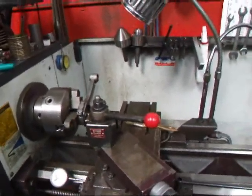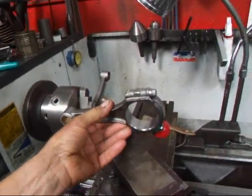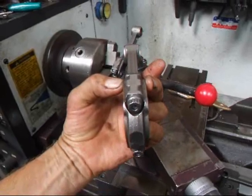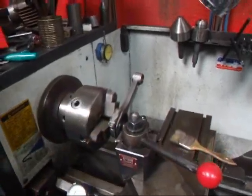Hi, it's John from Costa Mesa R&D. Today we have a set of connecting rods that were sent to us — these are for a small block Chevy. What we're going to be doing is reduce the thickness of the rod about 50 thousandths on each side so the customer can run them in a Buick. That's just one of the things we do here at Costa Mesa R&D. We're going to show you how this is done.